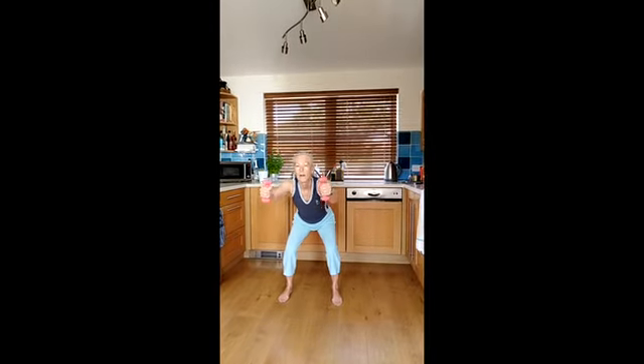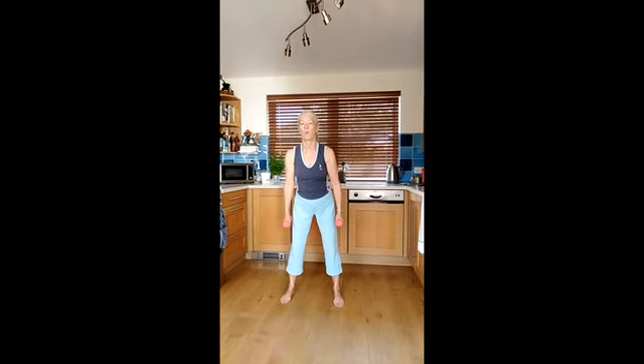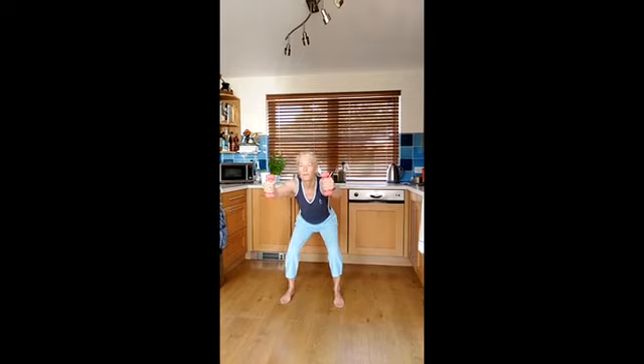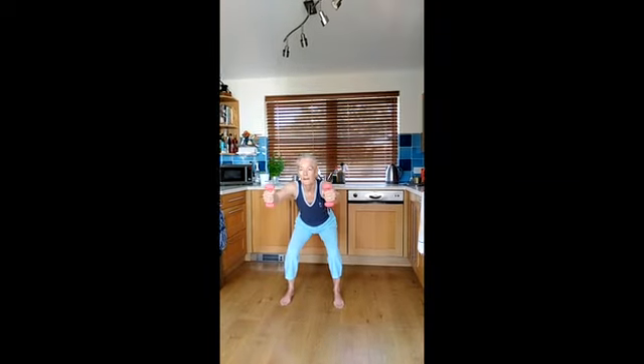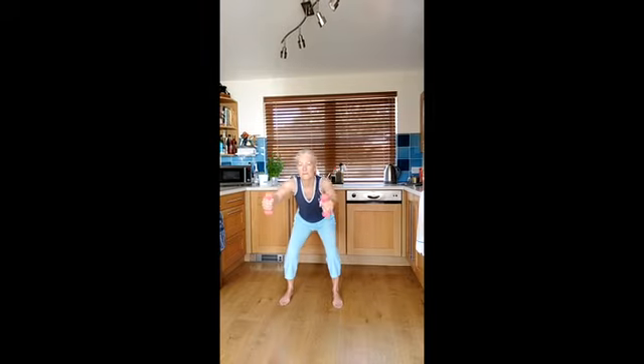Now we're going to go down in three counts — three, two, one — and come up. You can of course always do it the other way, which is to go down in one and up in three. That just means slowing down on that move, letting those muscles work really a bit harder.